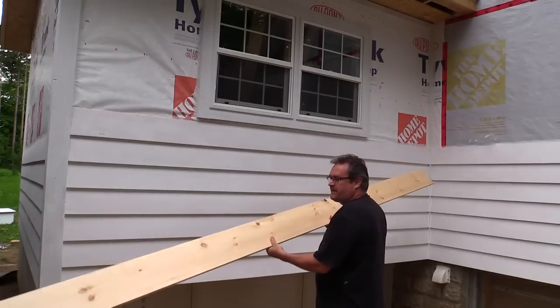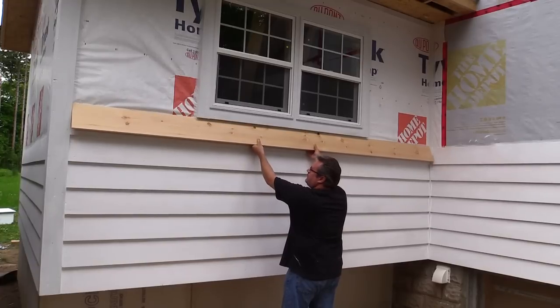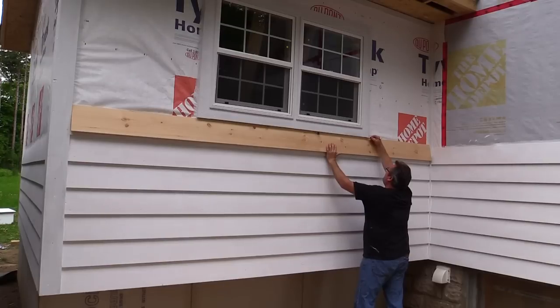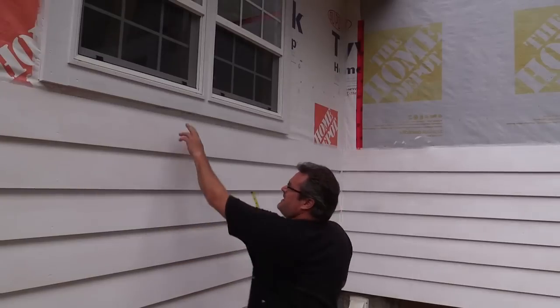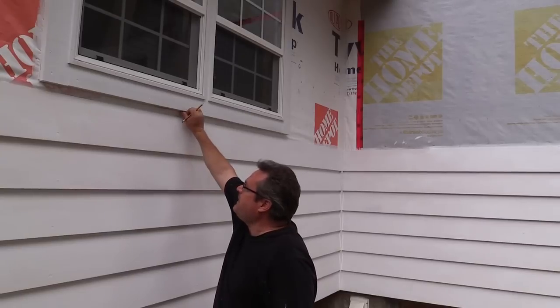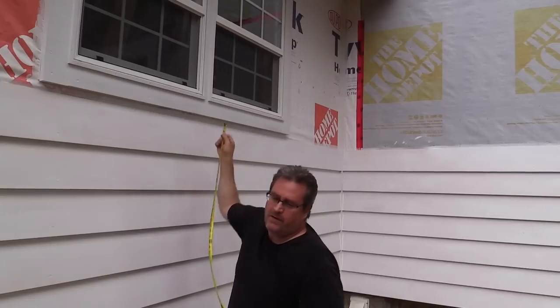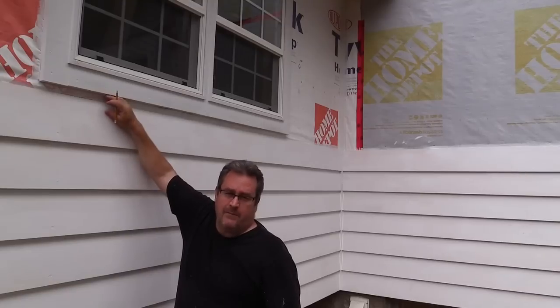Here I've got a piece that I've already cut to length to fit between the corner and the corner board. I'm going to hold it up to the bottom of the window here and mark it where it needs to be cut. I need to measure how much space I've got between the top of this clap and the bottom of the window trim — it's one and a quarter inch. I'm going to reduce that by an eighth of an inch; you want to have a little bit of a gap so that the caulking will fit in there. Caulking holds better if it can actually squeeze into a crack rather than just sit on the surface.